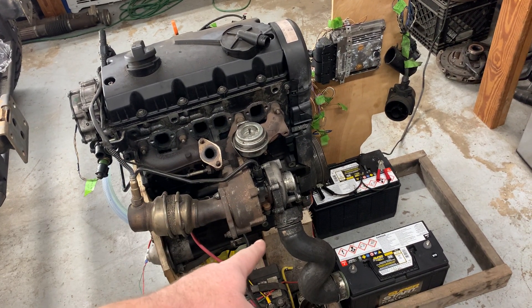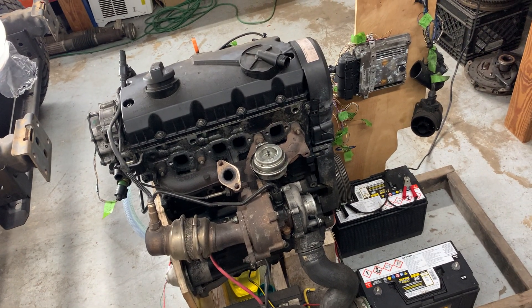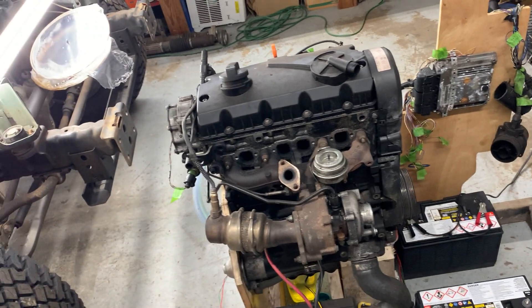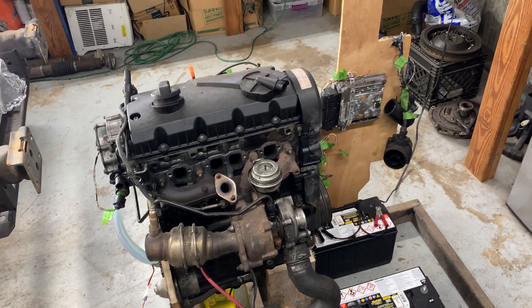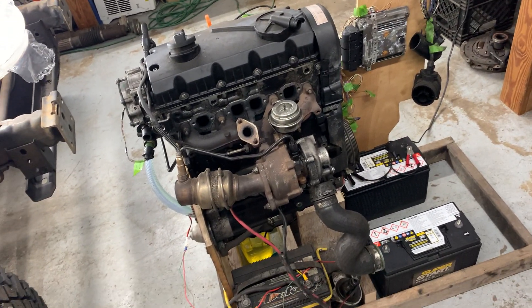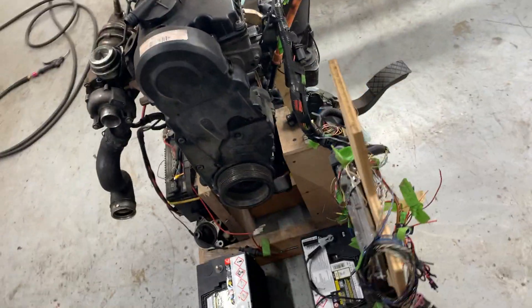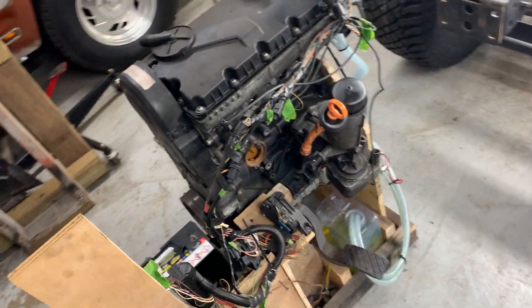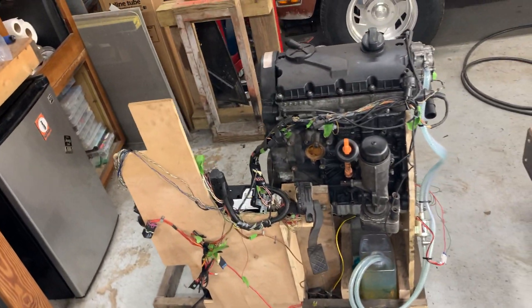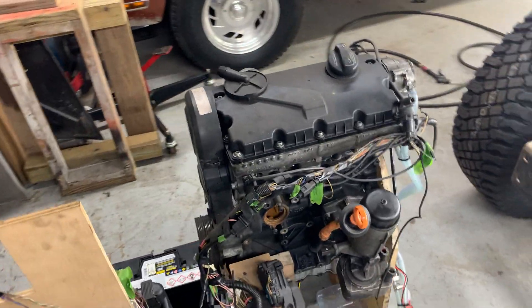At a later date I'm going to build headers for the turbo and a custom intake. For now I'm not even going to leave an intake on there — a diesel engine can run without an intake for a little bit, it won't hurt it. It's not a very dusty environment right now, so I'm not worried about that for the few seconds I'll have it powered up. There's also no radiator on this setup because I'll only be running it for 20 or 30 seconds, so it's not going to have time to heat up.